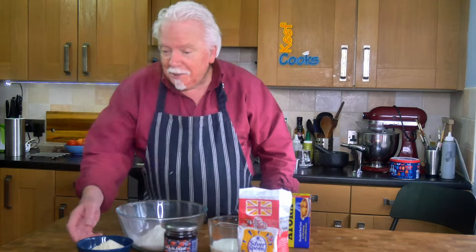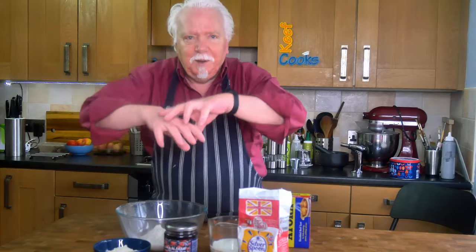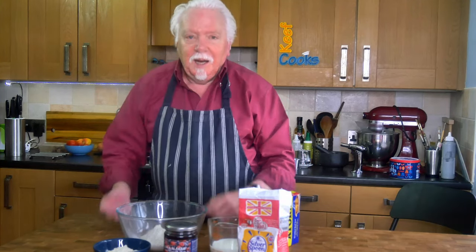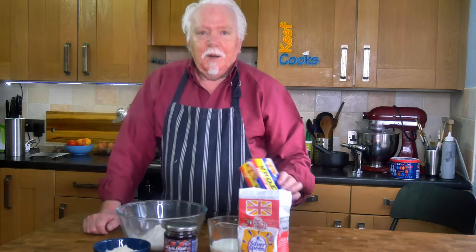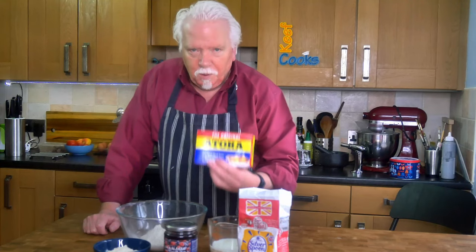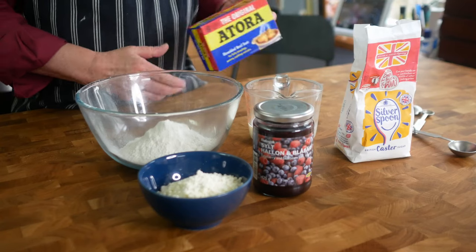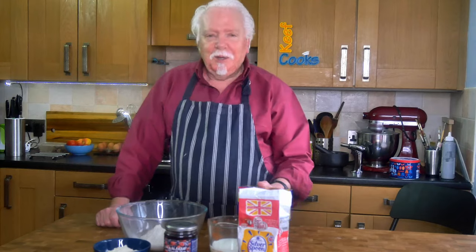Suet — I know a lot of people just don't know what this is and can't get it. It's made from a hard fat that you find around the kidneys of a sheep or an animal and it gives a very light texture to doughs and pastries. It's wonderful. If you can't buy it where you live, you can buy it online — this is a brand to look for, other brands are available. But in the UK this is pretty much the synonym for suet.